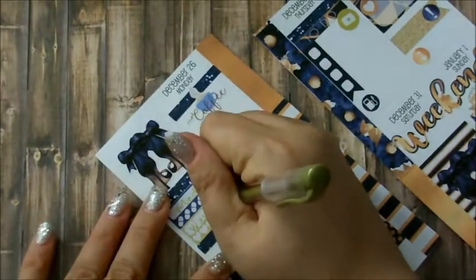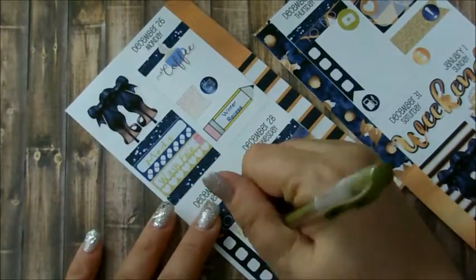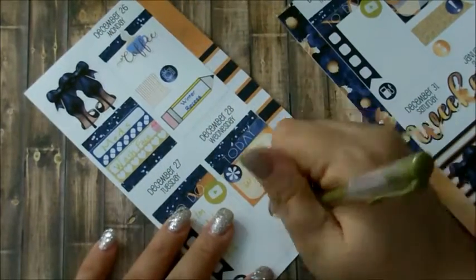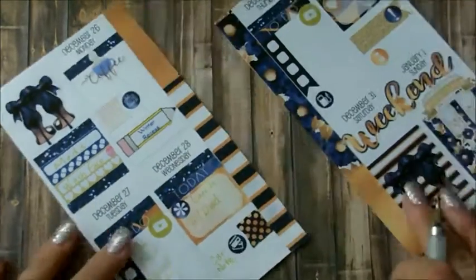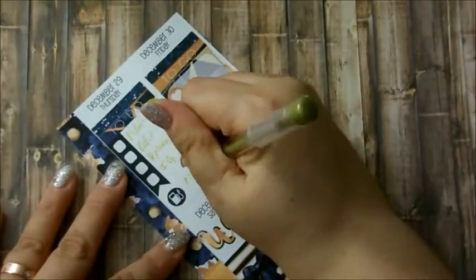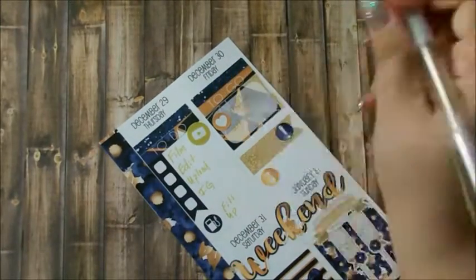Now I am putting this gold ink and I think it looks fine with the kit. It's a little bit too light on the darker paper like the stickers, but I think it's okay — I can read it, so that's all that matters.